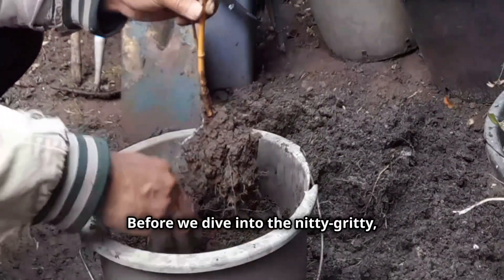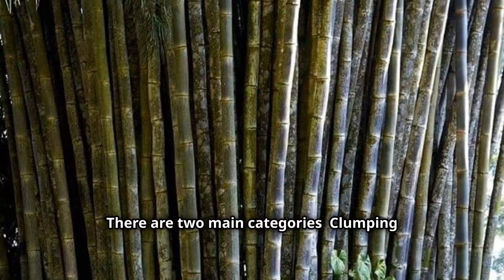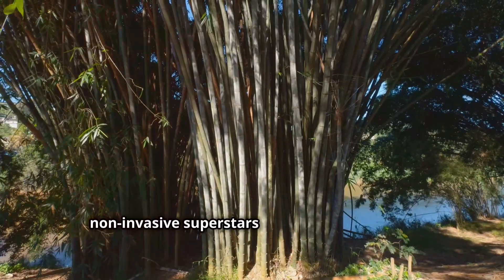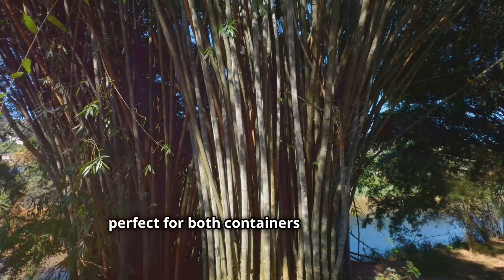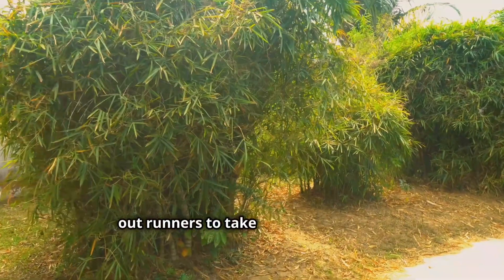Before we dive into the nitty-gritty, let's talk bamboo types. There are two main categories: clumping bamboo and running bamboo. Clumping bamboo — these are the non-invasive superstars of the bamboo world, perfect for both containers and gardens. They grow in a tight clump and won't send out runners to take over your garden.